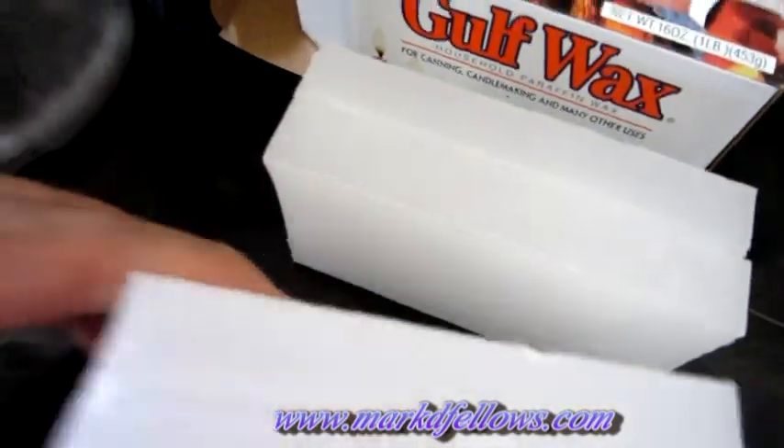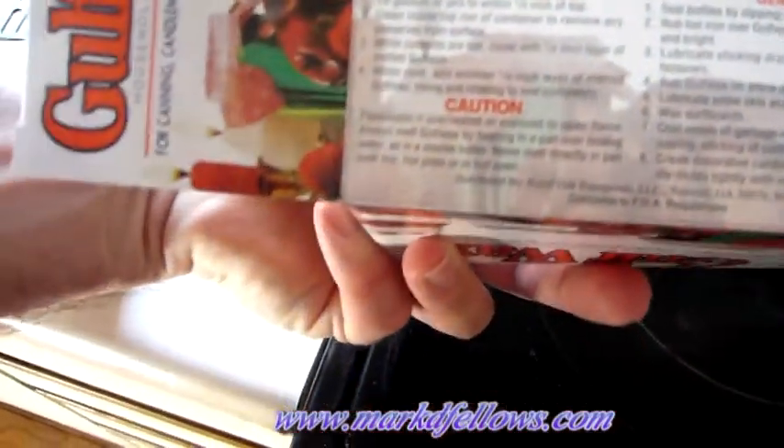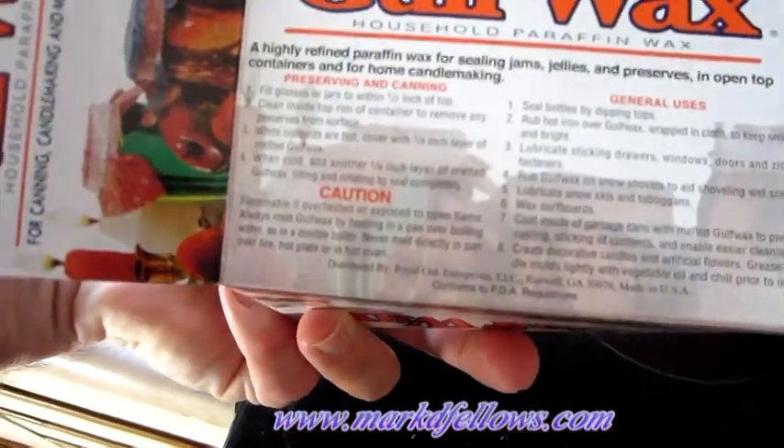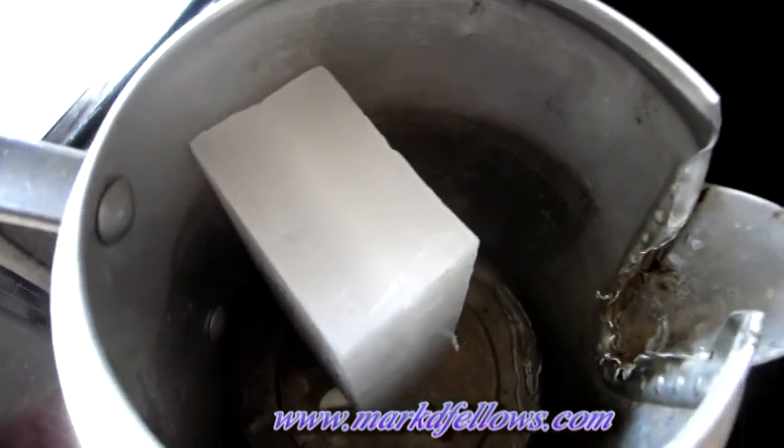Out of this one-pound package of wax, we use two blocks, which will make about 16 fire starters. You're supposed to use a double boiler system — boil a pot of water and set the wax pan on top — which guarantees the temperature won't go over 212 degrees. The package says it could ignite if overheated, so you have to be really careful. I just use a small burner on medium until the wax melts, then turn it to low. I definitely don't want it bursting into flame.